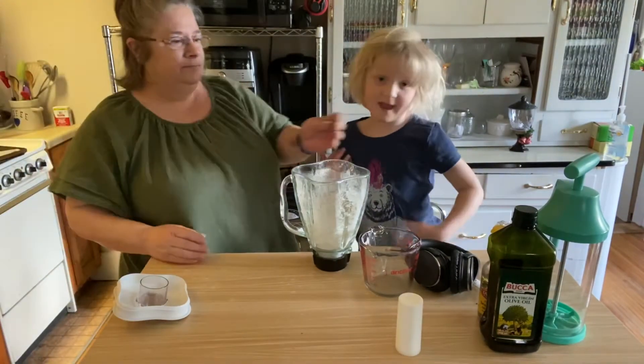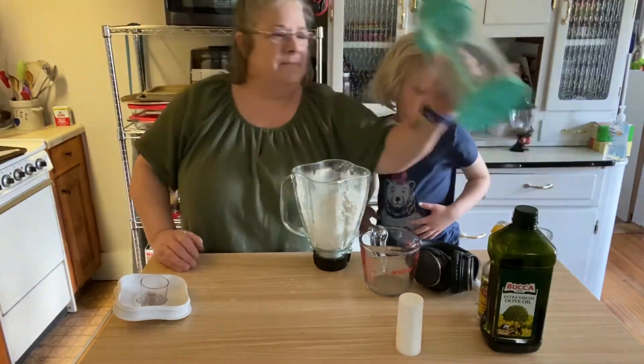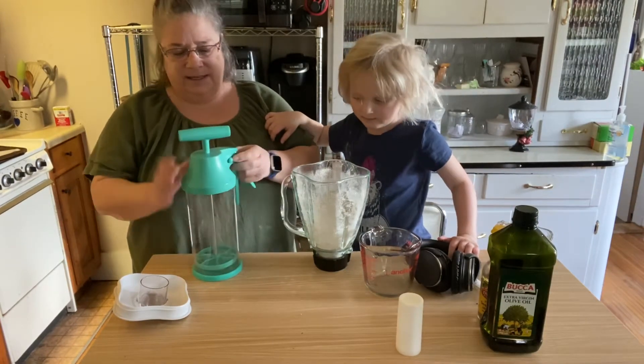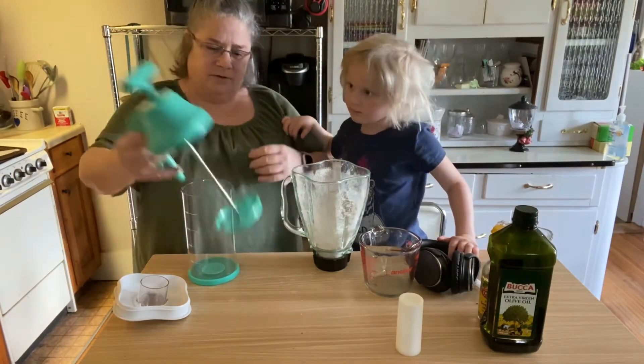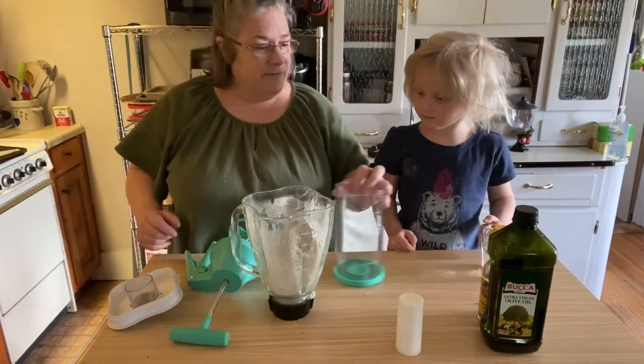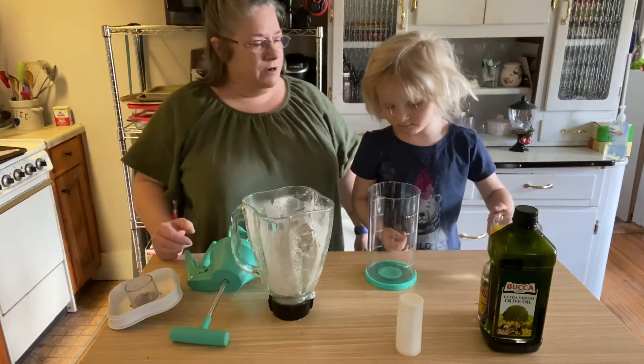Now, this is my Pampered Chef batter mixer and dispenser. We're going to try this out for the first time. I'm going to have you pour three quarters of a cup of water right in here.